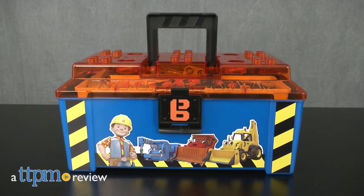Kids can build it just like Bob. Hi, I'm Laurie from TTPM here with the Bob the Builder Build and Saw Toolbox from Fisher-Price.